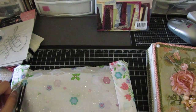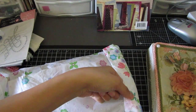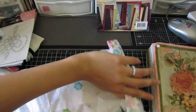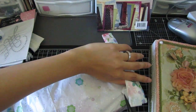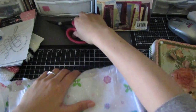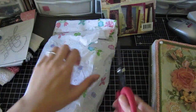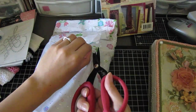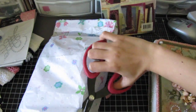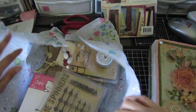This tissue paper is really pretty — I'm going to try to save it and use it for my box. Oh, more kitties!